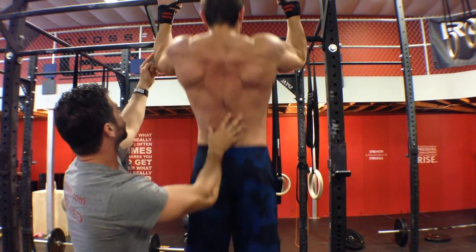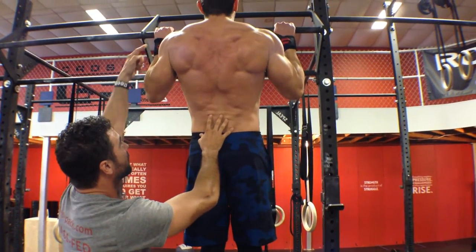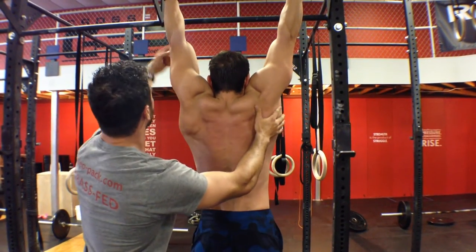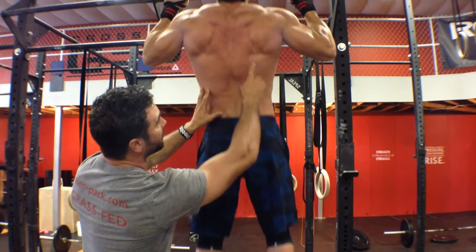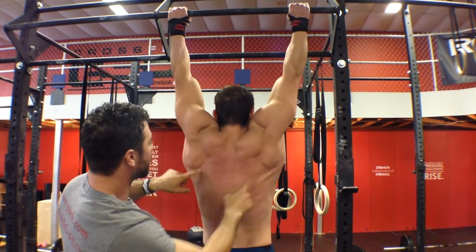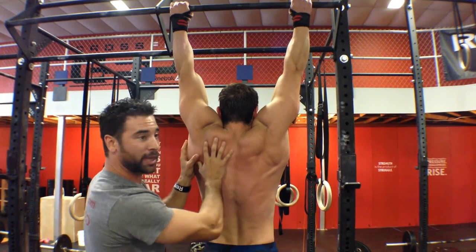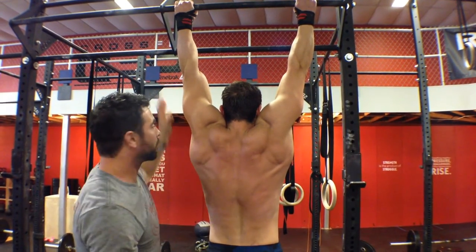Do your pull-up all the way up. Elbows will come in, and then allow yourself to come back down. Now do a sloppy one with your elbows flinging out — no scapular stability there. You can see how this comes out; we have no scapular stabilization, elbows wing out. Go ahead, jump down.